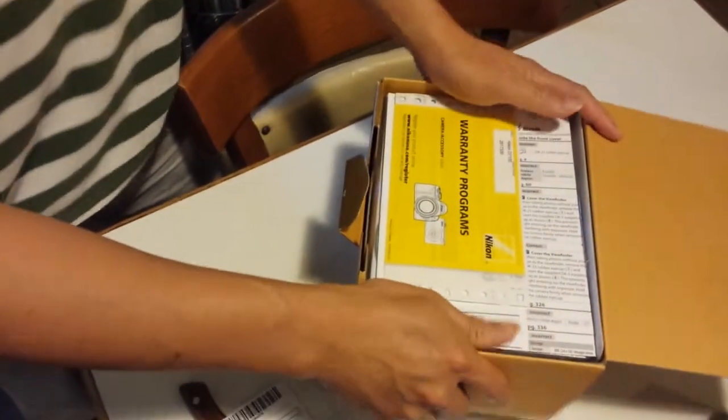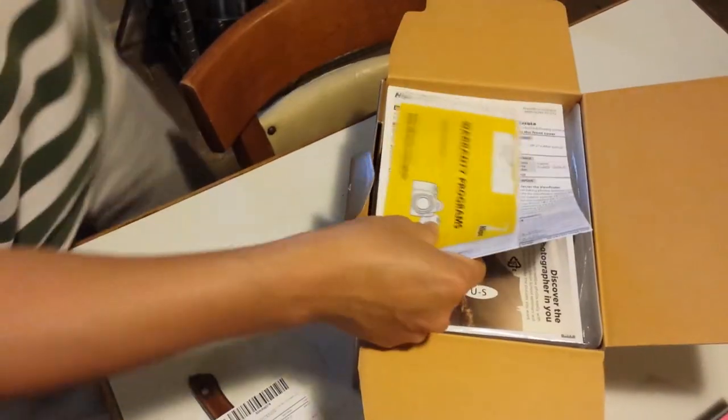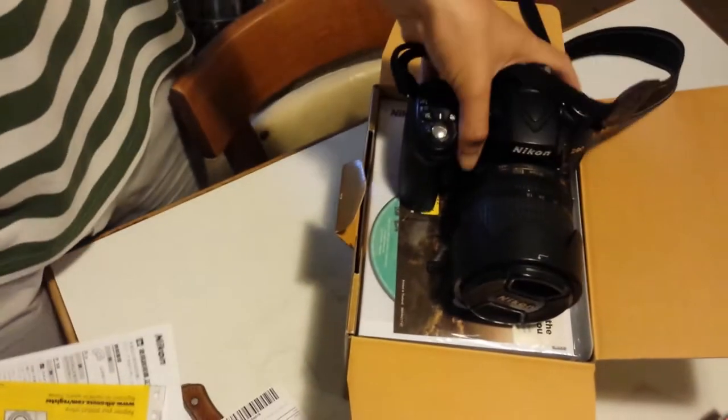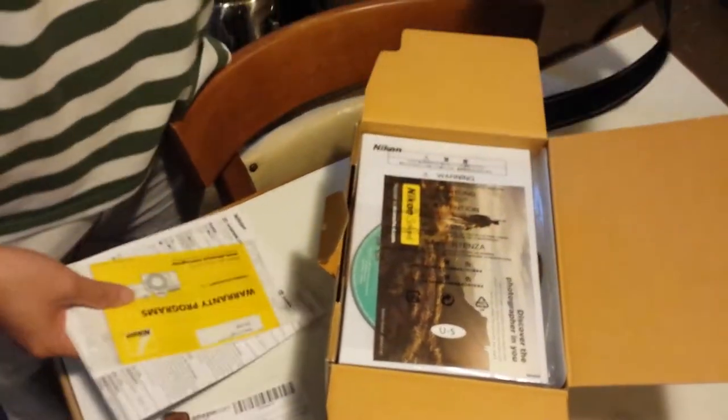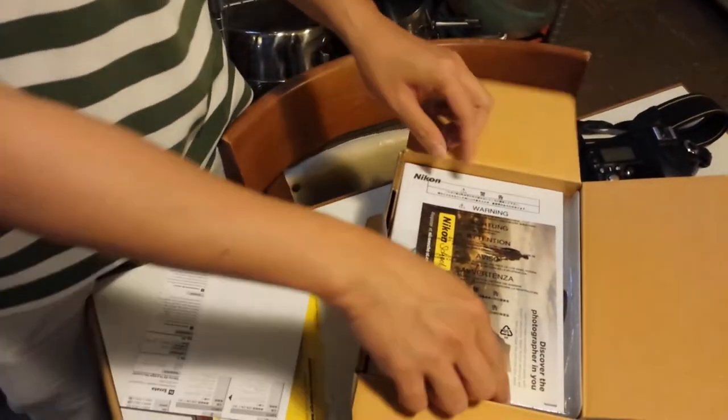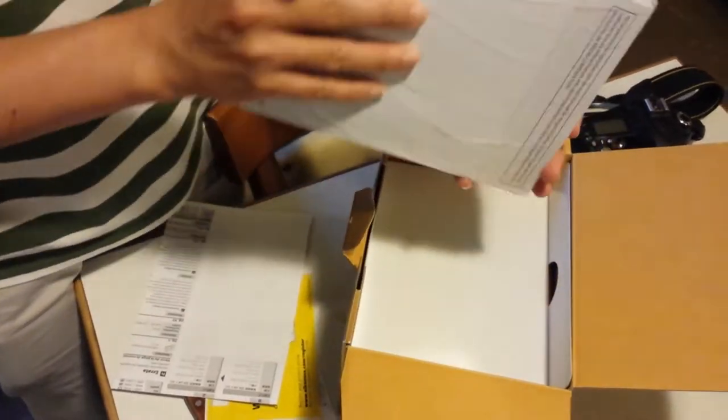I bought this one to replace my D90, which is a few years old. As you guys already know, this is all kind of manual things, so I'm not going to go through that.